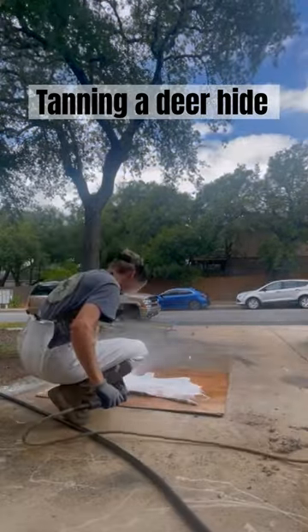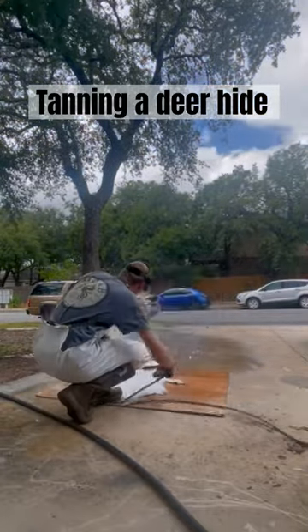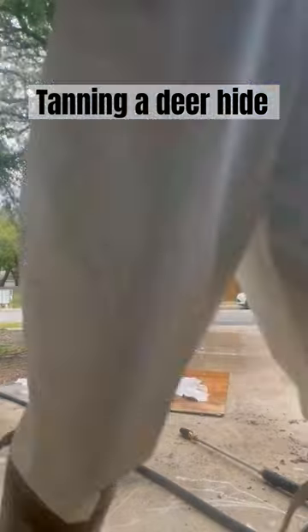Then I started pressure washing the heck out of it. I had full rain gear on as well as a face mask because I didn't want to get any stuff on my face or my body — the neighbors are probably looking at me like I'm crazy, but I'd rather do that than get guts in my eye.